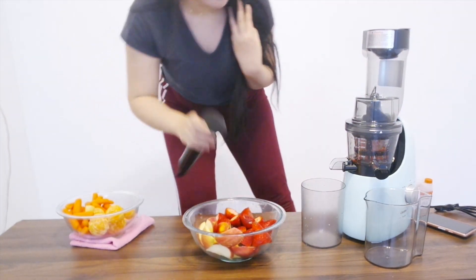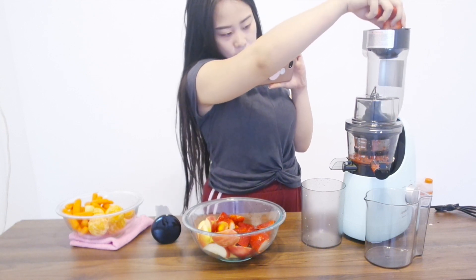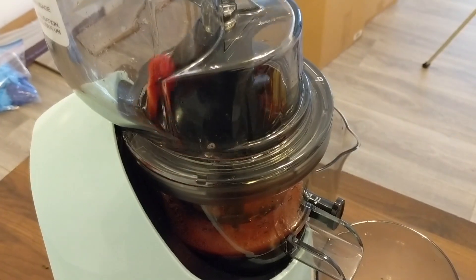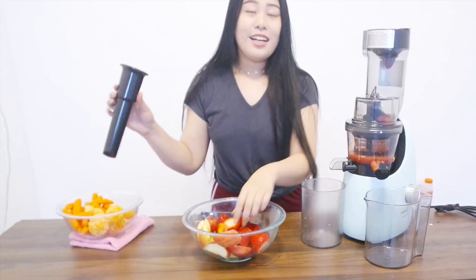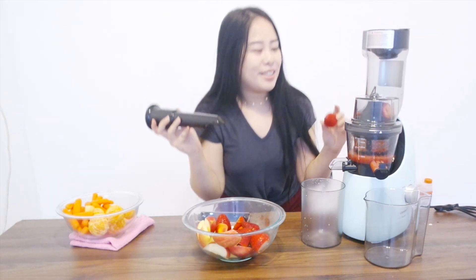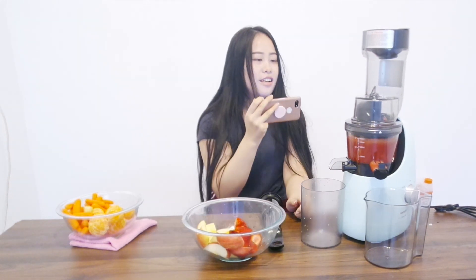It's juicing. It's a lot more powerful than I expected — I thought it would take a lot more to actually juice something, but it seems to juice almost immediately. Once it passes through, there's the juice. It feels like the apples are getting more juice than the strawberries.